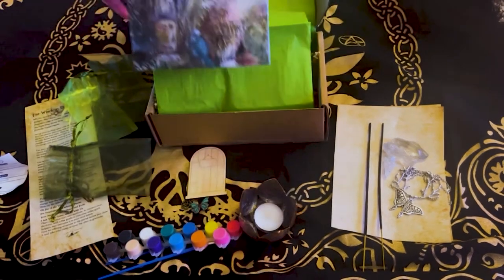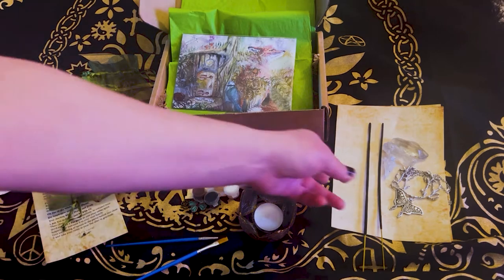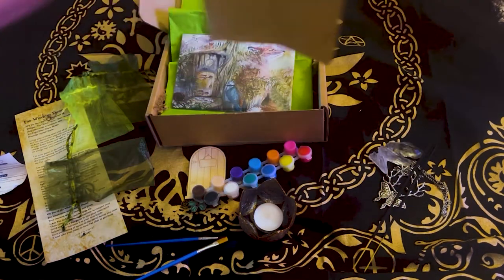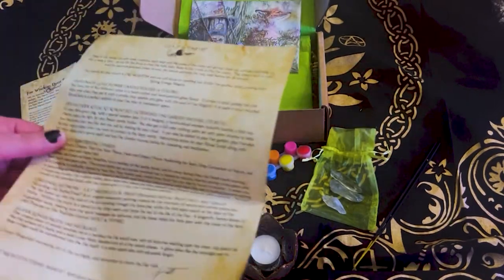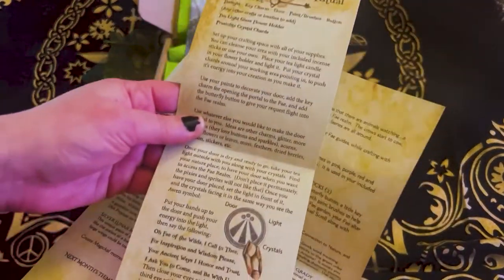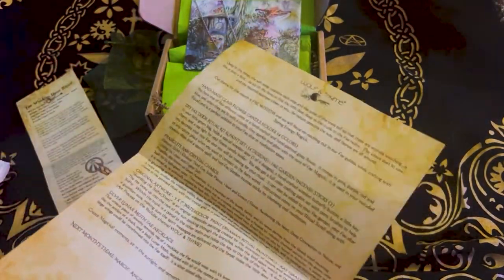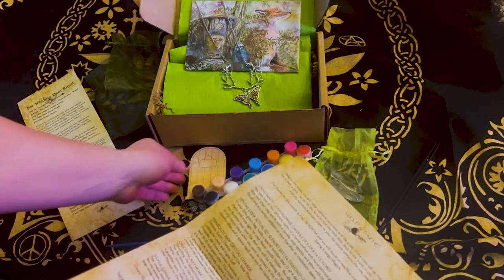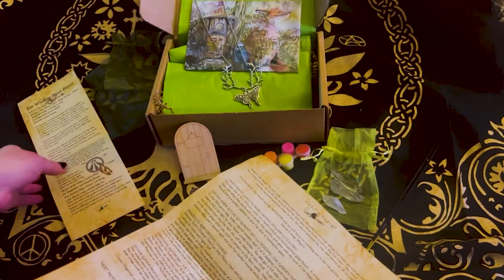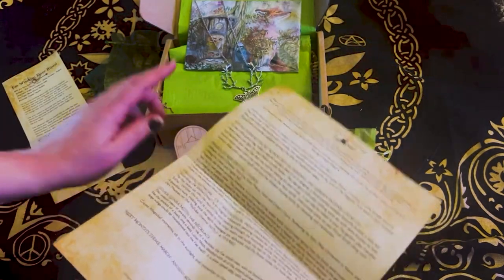We got our beautiful artwork and the paints. Let me just get the paperwork together. So this is actually a really beautiful ritual to kind of enter the Fae realm — it kind of comes with the kit, and I don't want to give it away. But I am going to do it on my channel — I'm going to create the door with you guys in another video and include some of the things from here.